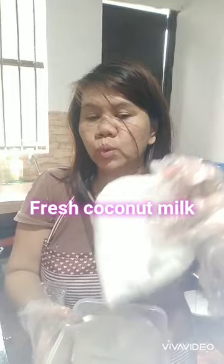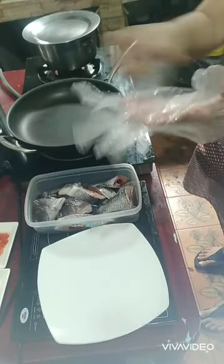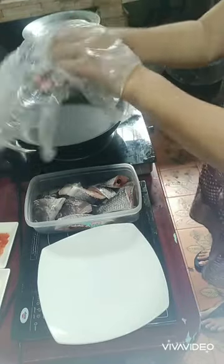So, the first thing that we do — we will also use this coconut milk. This consists of two medium size coconut. And now we're going to mix all the ingredients. We need this plate because I'm going to mix all the ingredients here. We will mix all the ingredients in this plate before we proceed to putting it with the fish.